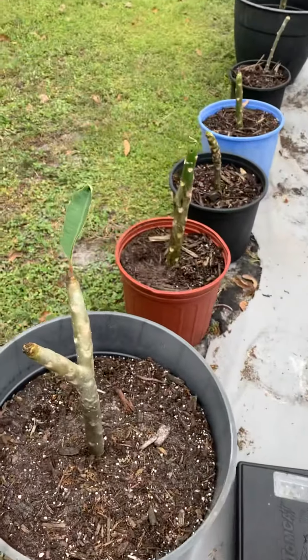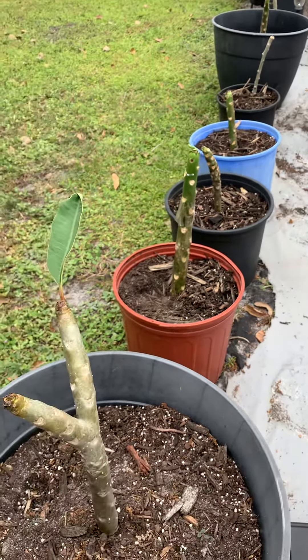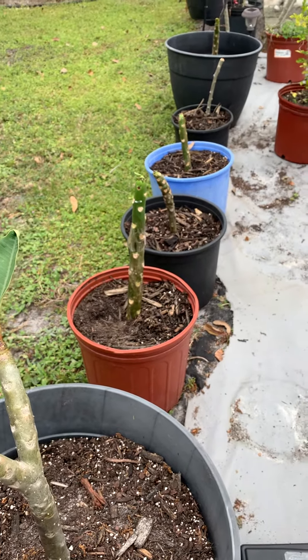We also have a row of plumeria trees growing. They're one of my favorites. The flowers that they produce and the scent is absolutely beautiful.